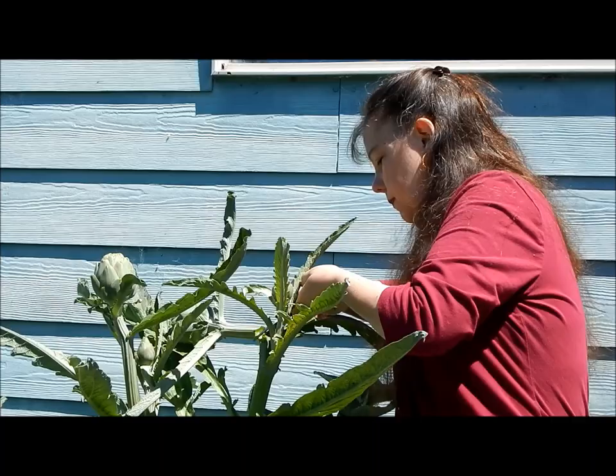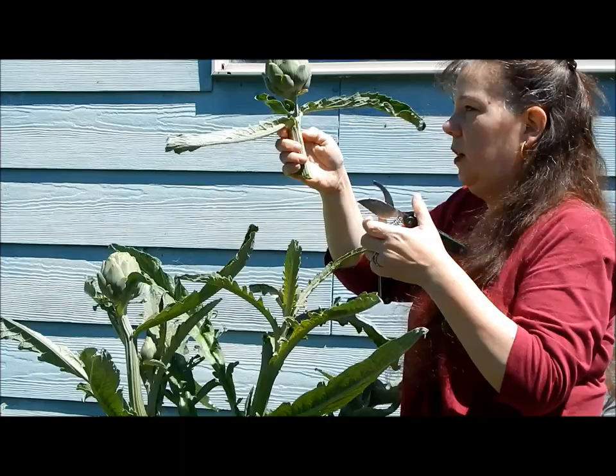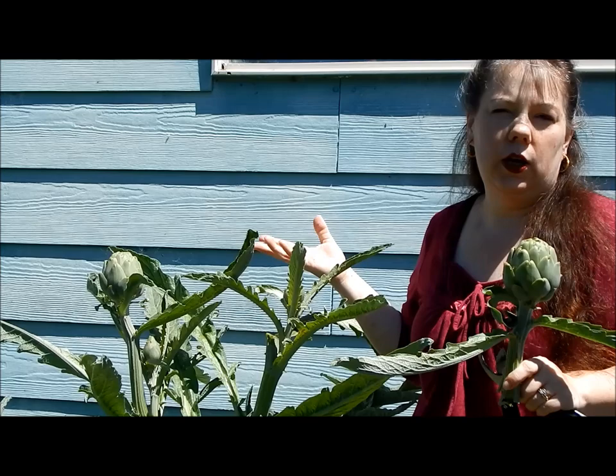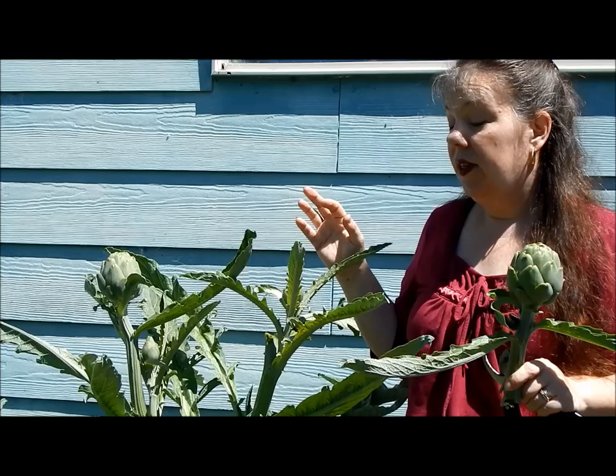This didn't want to cut quite all the way through here, but there we go. So it's going to look like that when it's harvested. In a moment I'll show you a close-up so you can see that I left just a little bit of the stalk above one of the leaves, and that will encourage the plant as much as possible to produce more artichokes.